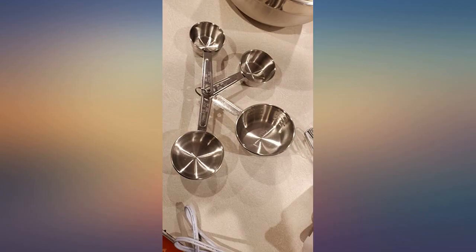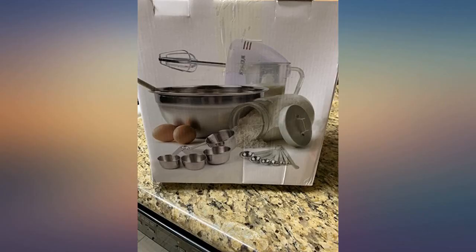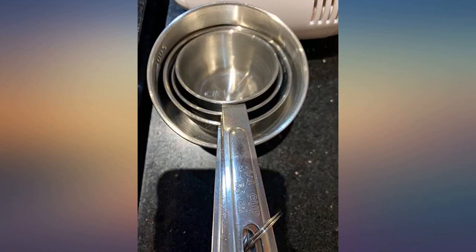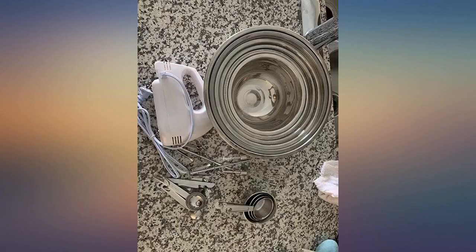No cons — everything works great and I am very happy with the purchase. I really like this mixer. It is lightweight and easy to set speeds. I like the variations of speeds. I am so impressed by the amount of things it comes with considering the very reasonable price.